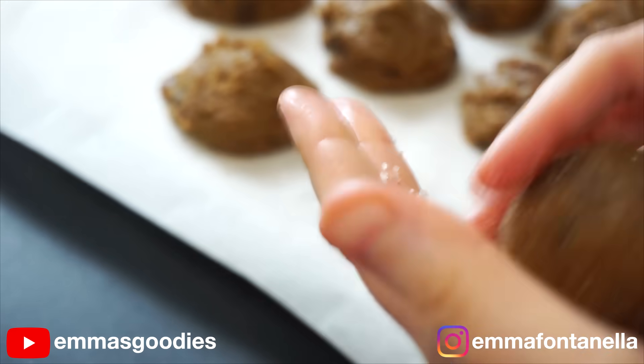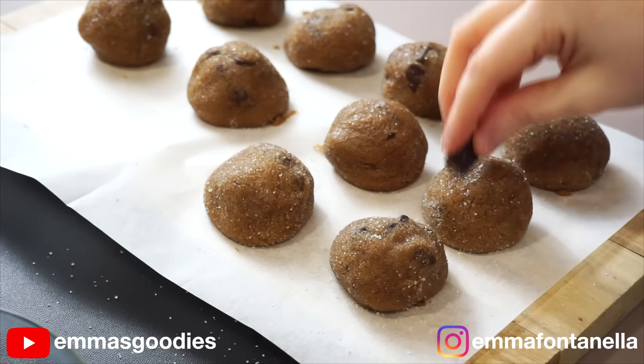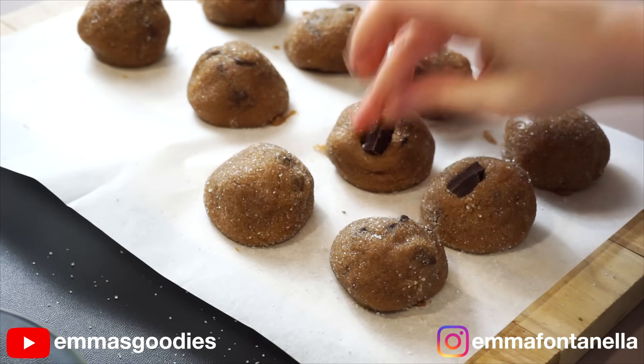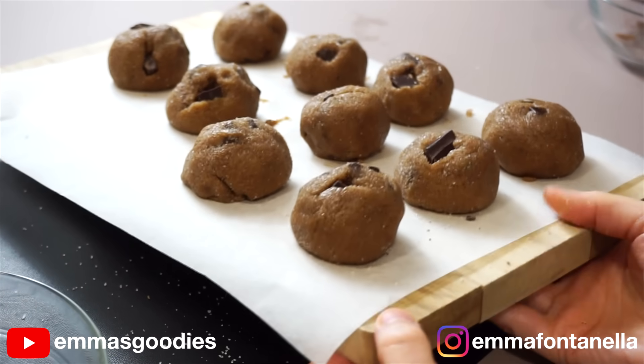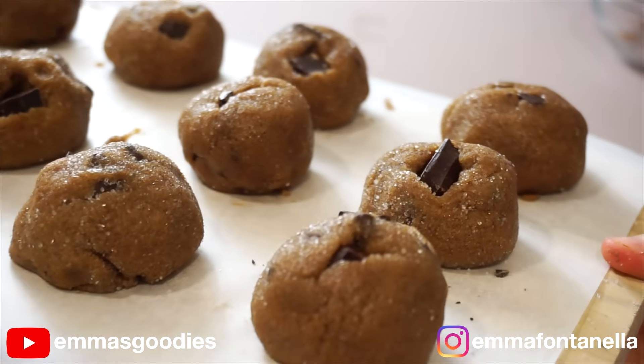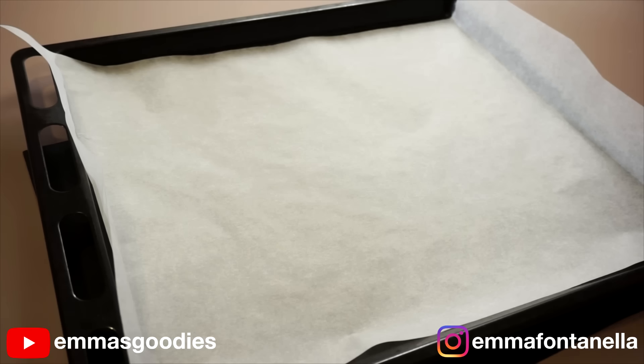Cheap, homemade, delicious. By the way, if you don't like cinnamon sugar, leave it out — these will still be delicious chocolate chip cookies. Add some more chocolate if you want. These need to go back into the freezer — I know you want the cookies now, but these need to go into the oven frozen.